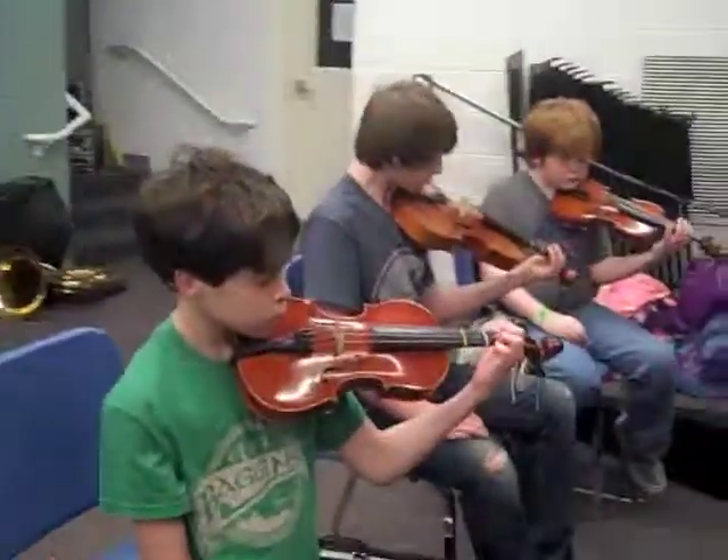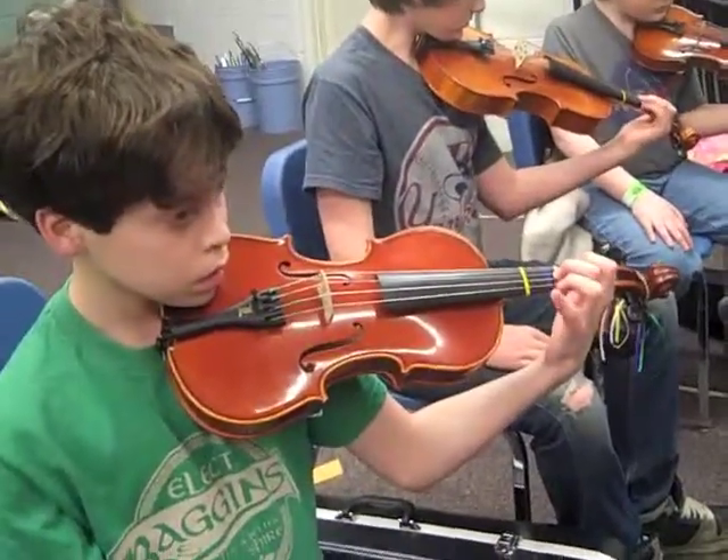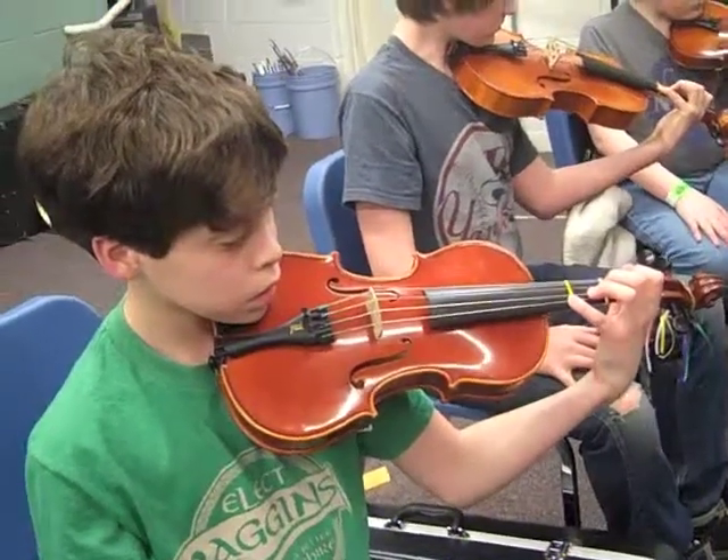Let's try that again. One finger on the lowest string, then second finger on the next string, then third finger, then fourth finger. And feel that good left wrist position.